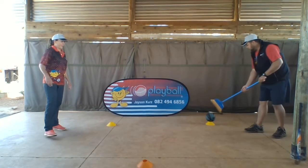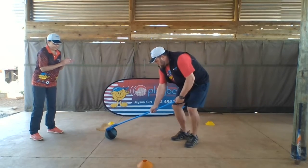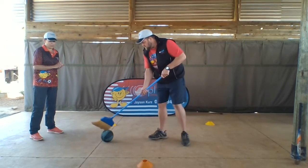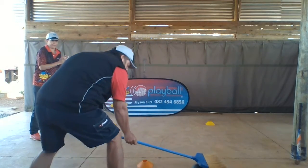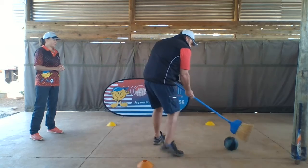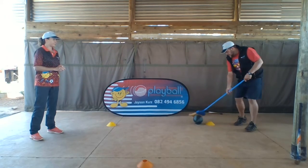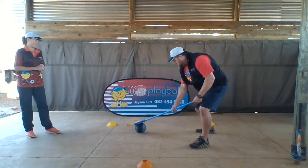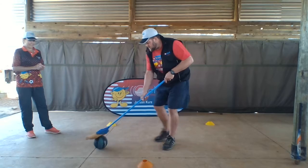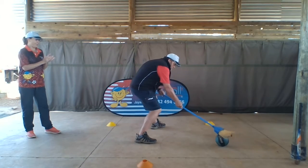we've got a TRAP. TRAP. Okay, here we go. One, two, one. And TRAP. TRAP. That's it. Let's go again. And TRAP. Well done.